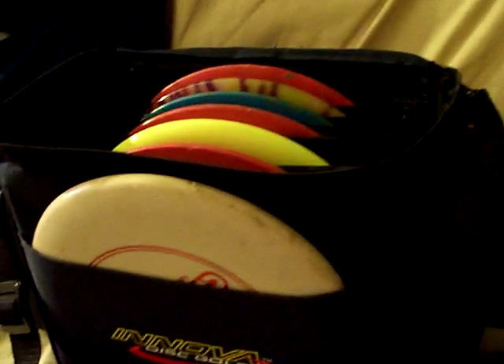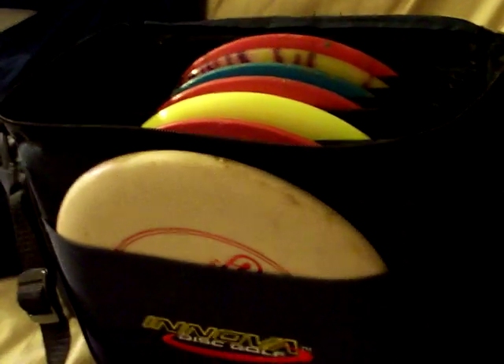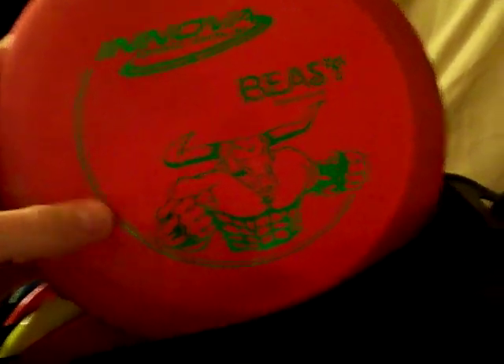Hey guys, I'm gonna do a 'what's in my bag' for my disc golf bag. Let's get started. Back here I keep my distance driver — all my discs are Innova. This is the Beast.